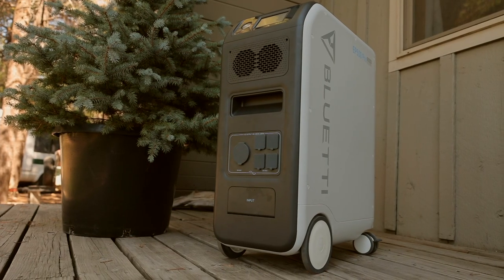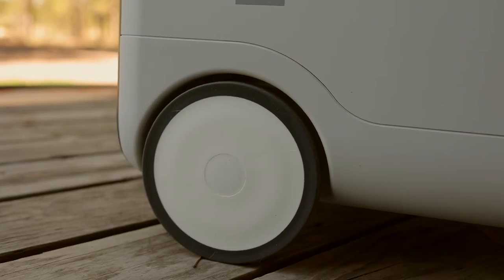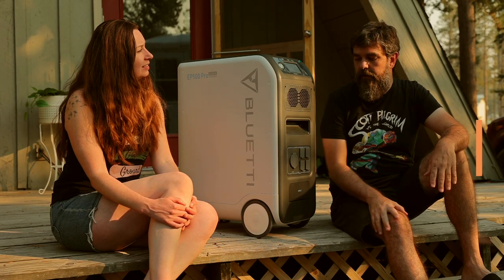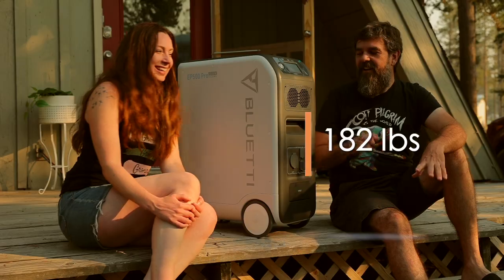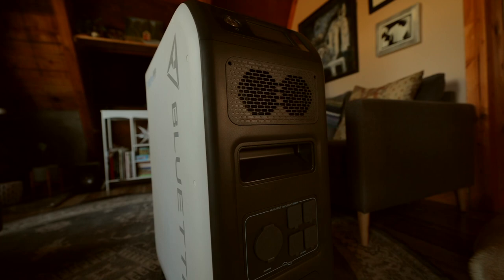So just imagine what this bad boy could do. As a power station, it's kind of semi-portable — movable — because it's on wheels, so it moves around any solid surface really easily. But it weighs 182 pounds, so it's not as portable as it could be.